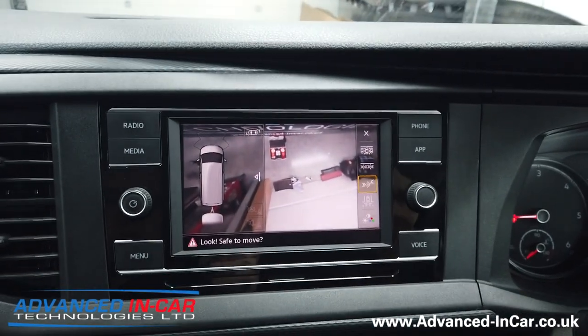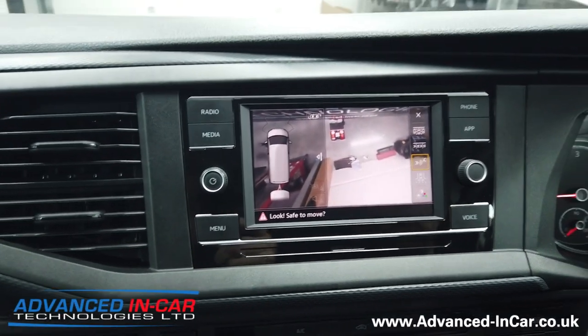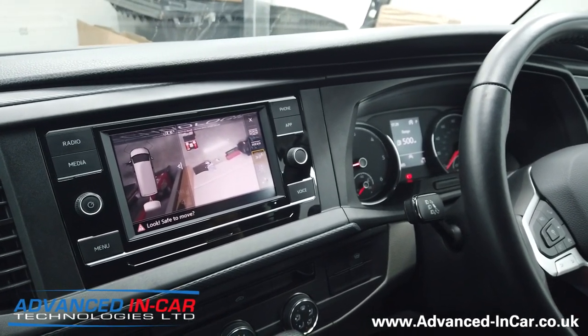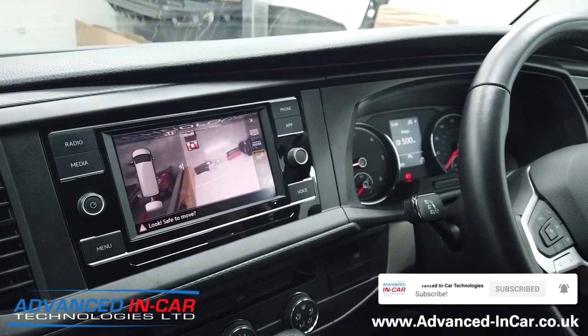If you've got a vehicle like this and you want a removable tow bar so you don't see it when it's not in use, please get in touch with us. We do the Westphalia range and a few others depending on your vehicle. Advanced In Car Technologies — website is www.advanced-incar.co.uk. As always, thank you for watching.